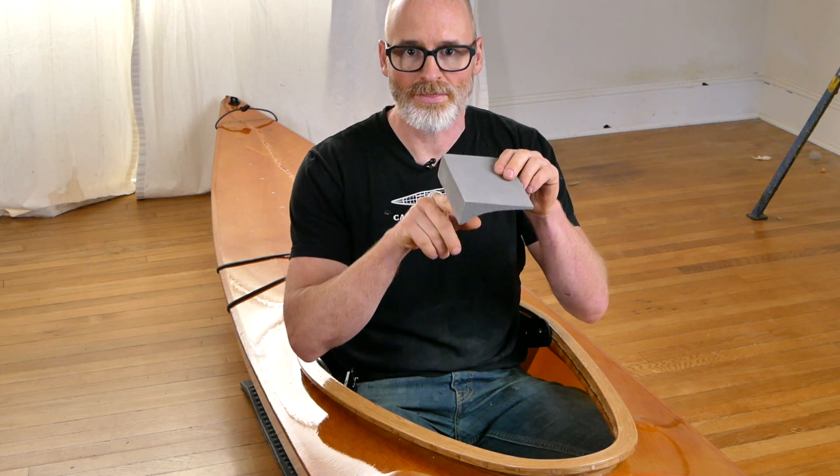Hey guys, Brian Schultz here with Cape Falcon Kayak with an updated video on installing foam thigh braces in the keyhole style cockpits for my skin-on-frame kayaks. The thigh bracing that I prefer for this style of cockpit, if I decide to put thigh bracing in at all, is just these really simple foam thigh hooks here.